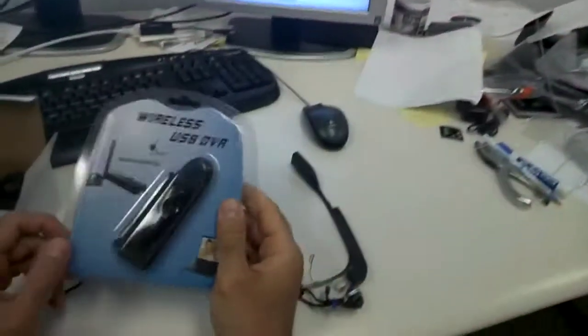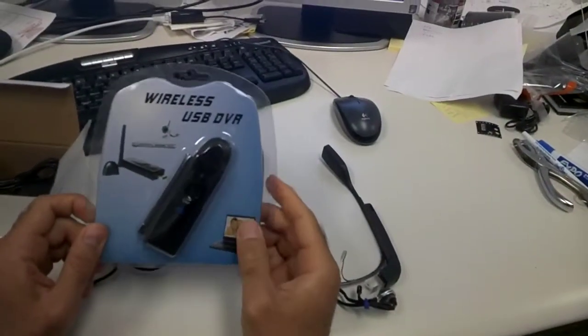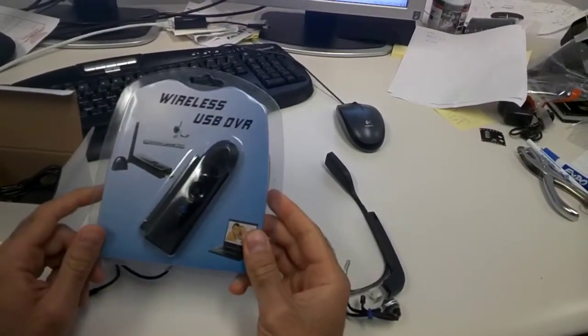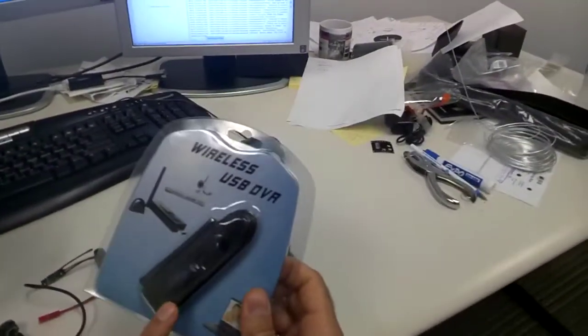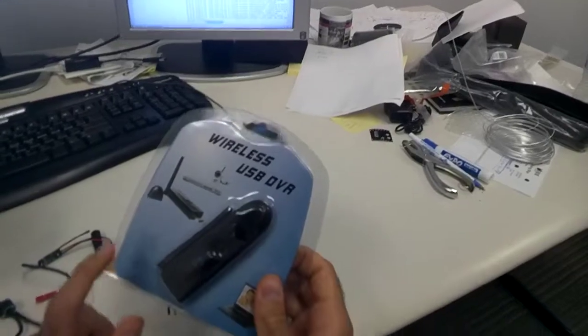The camera also comes with a wireless USB DVR, which is basically a receiver for the camera. It receives the analog video and converts it to digital so you can capture the image from the camera on the computer.